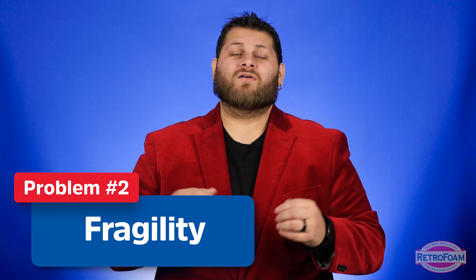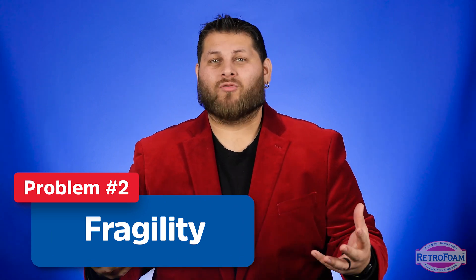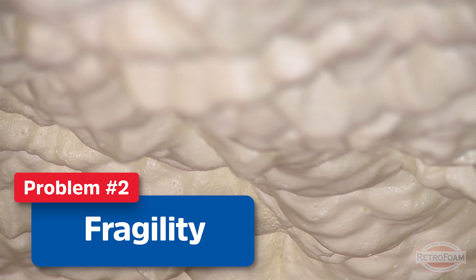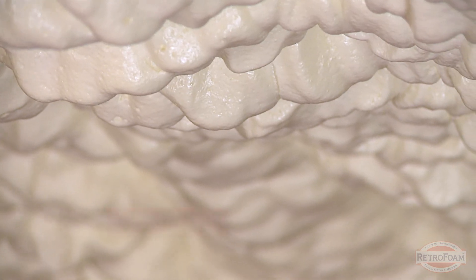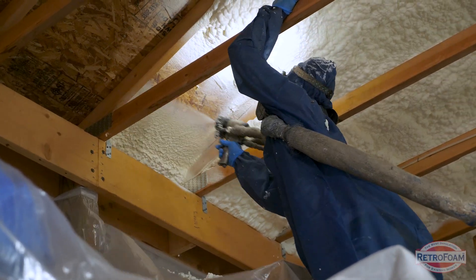Another thing to keep in mind, more on the homeowner side of things, is that open cell can be very fragile. If you have exposed open cell, you can go right up to it, grab a piece, and tear it out — no problem. Now this can be good because if you have to cut into it for something, it's easy to work with. However, if you have a wall in a garage or a pole barn that might be exposed, and you bump into it or put something against it, it will likely damage that foam.